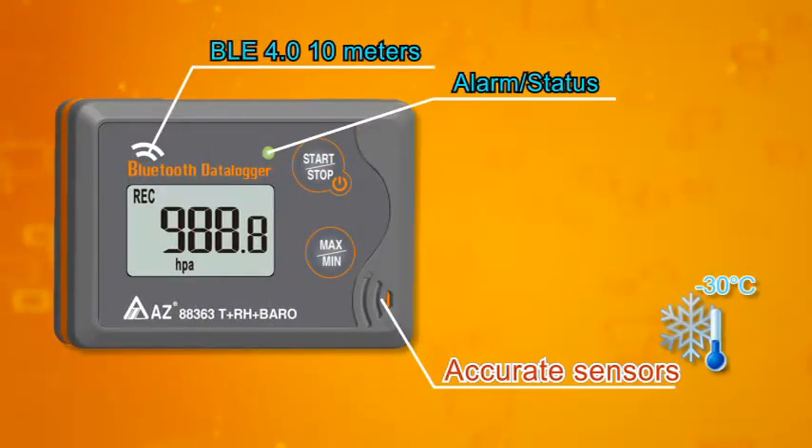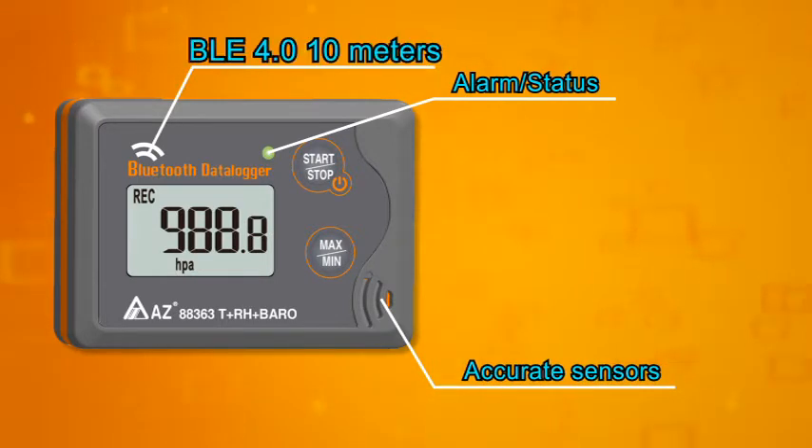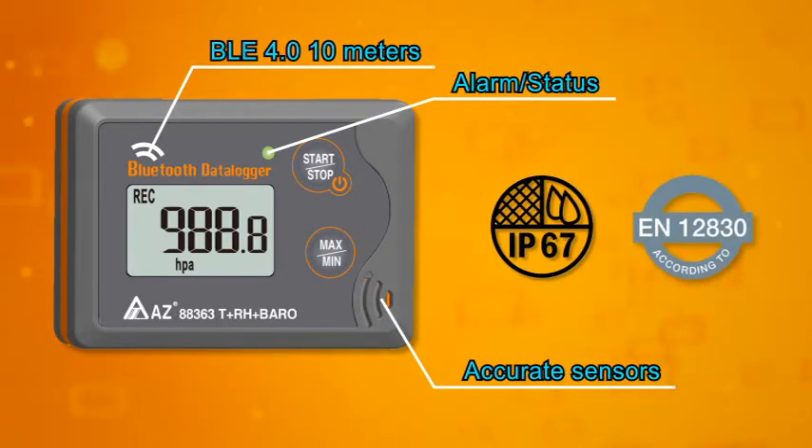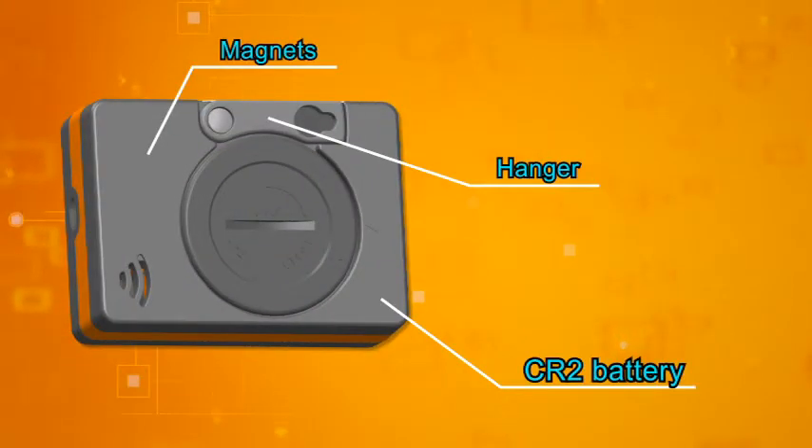Accurate measuring sensors work in negative 30 degrees Celsius. Features include Bluetooth transmission, alarm and status indicator, IP67 waterproof rating, a hanger, and 3 magnets.